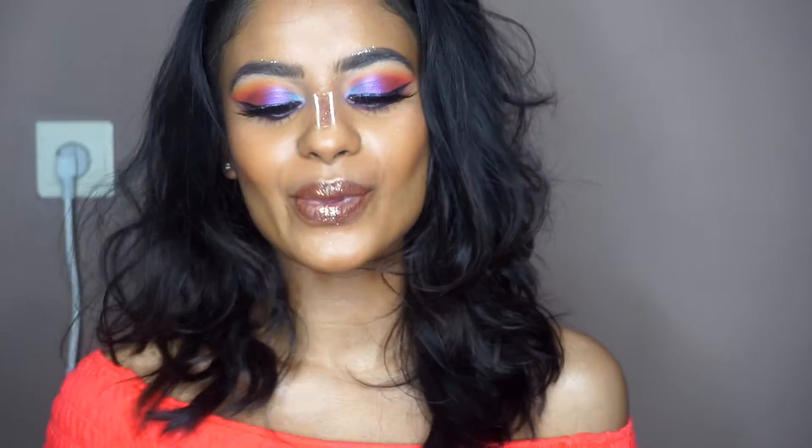Hello everyone, welcome back to my channel. My name is Anushinati and today I'm going to create this creative, crazy festival look. It is really colorful, it has glitter, it's crazy. You could totally tone it down, but I wanted to do something different. If you want to know how to create this look, keep watching.